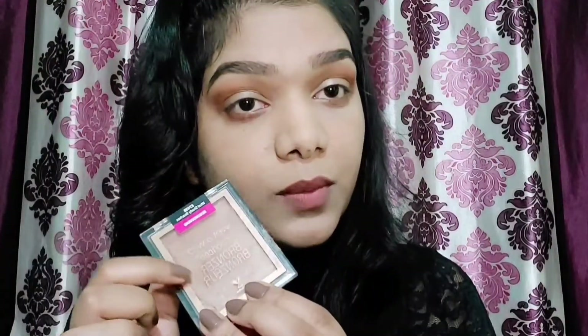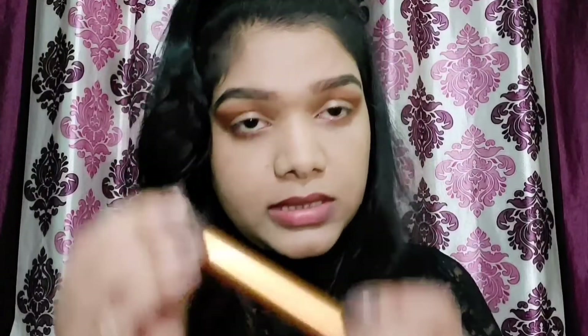For the bronzer I'm using my favorite Wet and Wild Color Icon Bronzer in the shade 'What Shady Beaches.' I'm applying it with my Real Technique bronzer brush — just taking some product and bronzing my face.